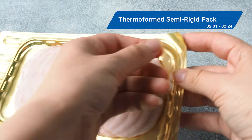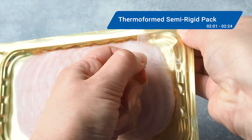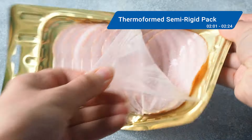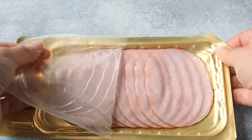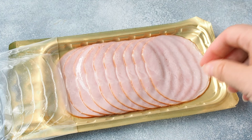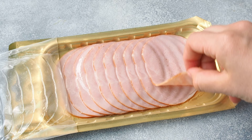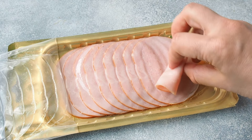Think of thermoformed semi-rigid packs as a middle ground between rigid trays and flexible packs, combining protection with a visually appealing design. These packs, formed on a variety of thermoform fill seal equipment, are sometimes used for lunch meats and cheeses. Most often they have a semi-rigid tray that is slightly bendable and a peelable top film, maintaining product integrity while offering convenience to consumers.